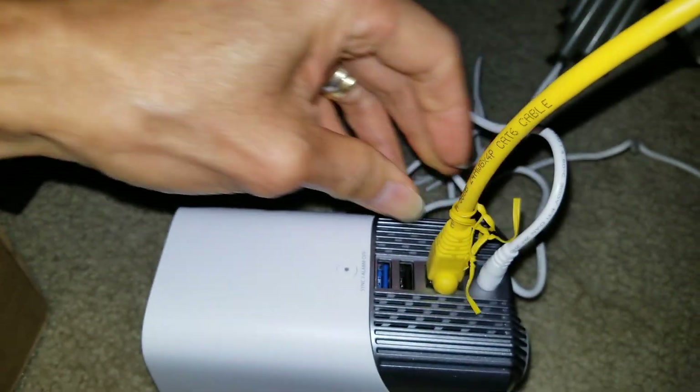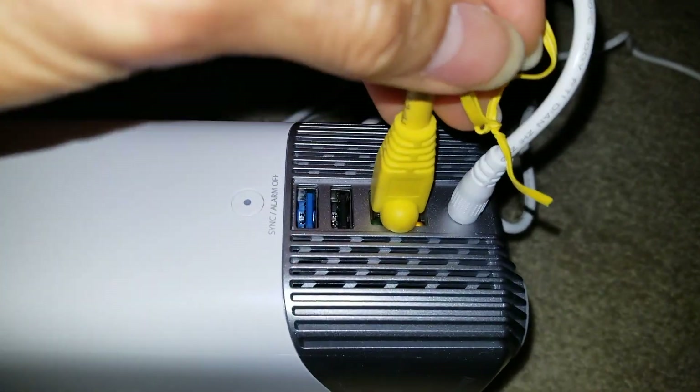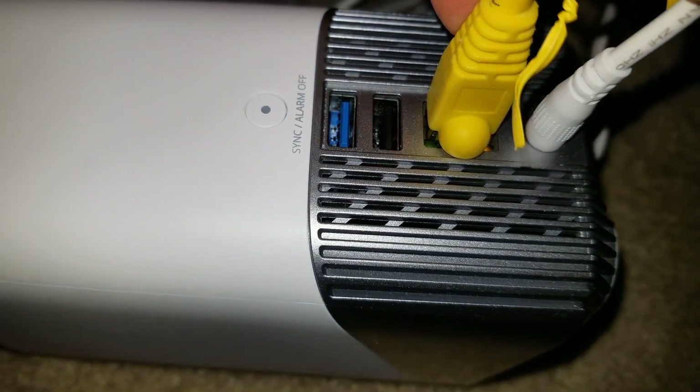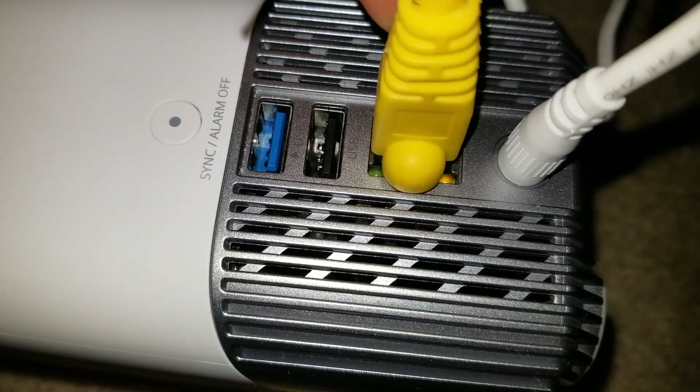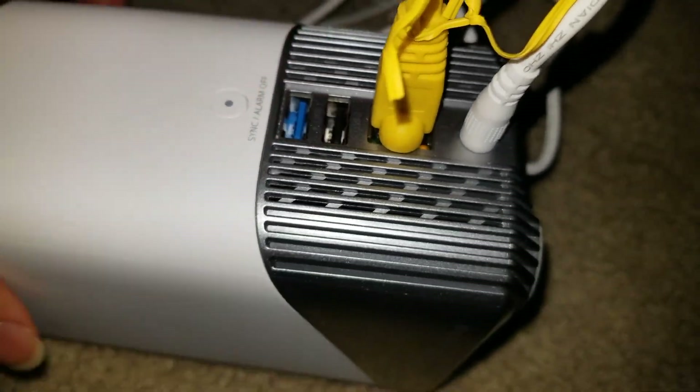I'm going to connect the power to the power strip, and then connect this RJ45 cable to the router. Now you can see the light is glowing. Now we're going to set it up from the app — the light shows red right now.